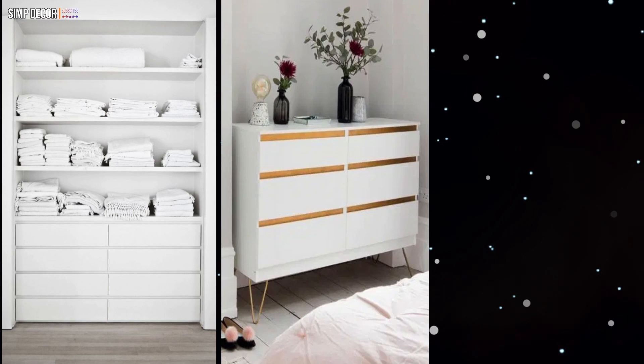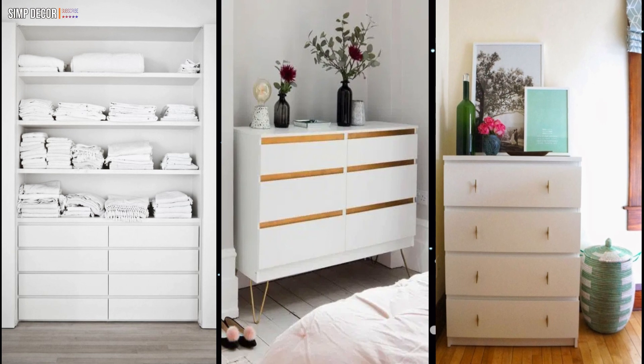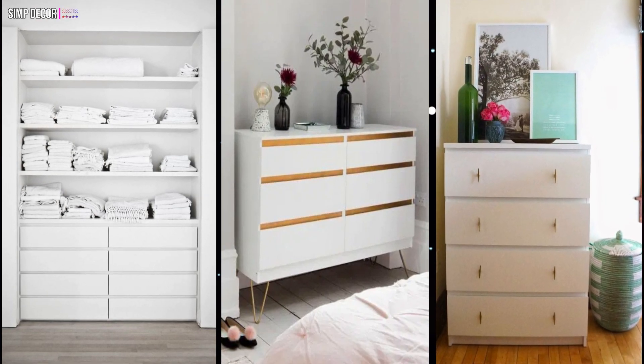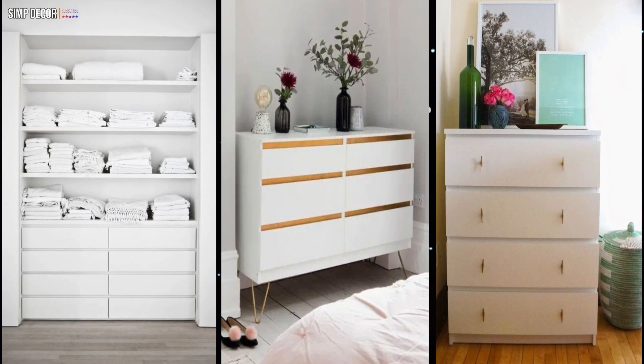10. Anthropologie knobs – swoon – give the clean line dresser just a hint of personality. While this DIY doesn't require any paint or brushes, it does need the help of a drill to create holes for the handles.